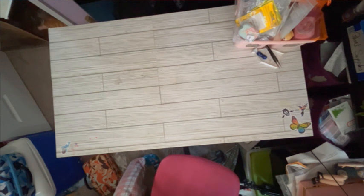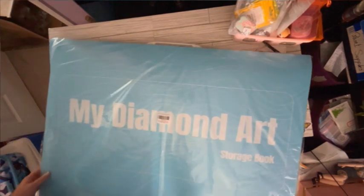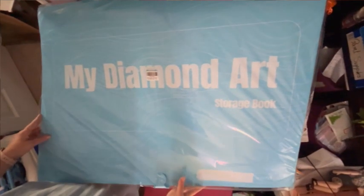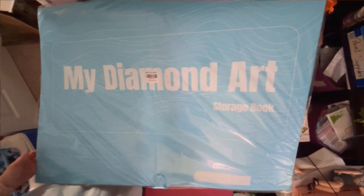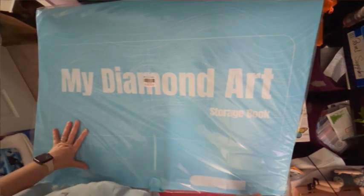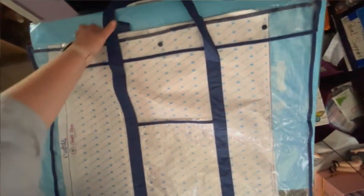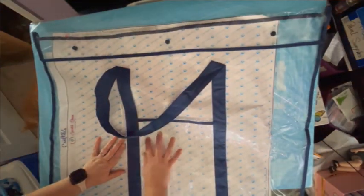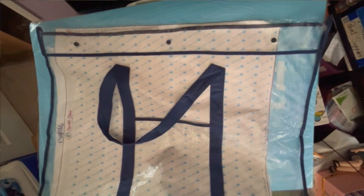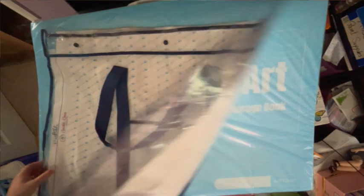This thing is massive — oh my gosh, it's new and cool. It's not going to fit in the frame, but actually, there it is, it kinda does. That's amazing — this thing is massive. This is an A1 storage book. I got this because currently I'm using these plastic things right here and they're kind of flimsy. I have an obviously not-worked-on diamond painting in here because I didn't want it to get bent or folded — and it is getting bent and folded because this thing is just flimsy.